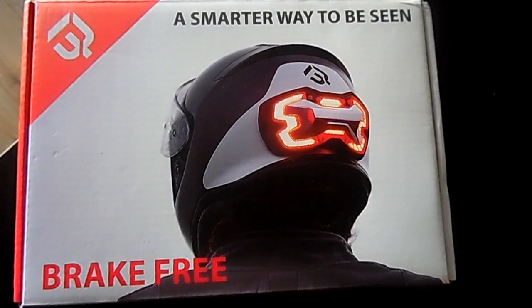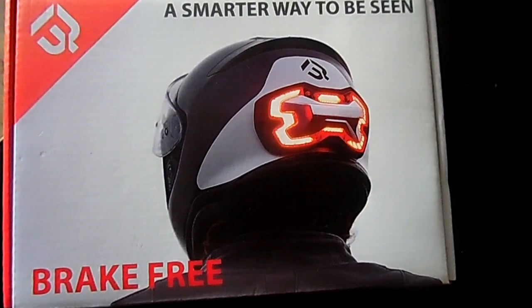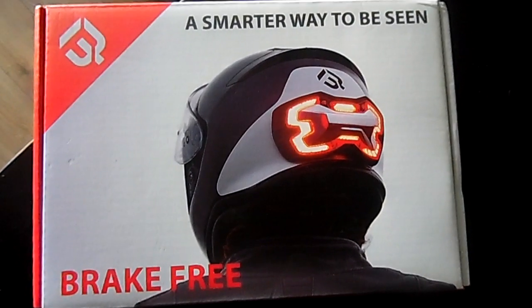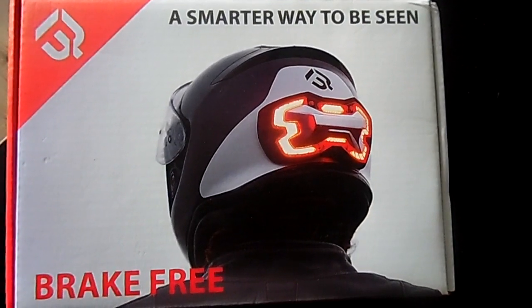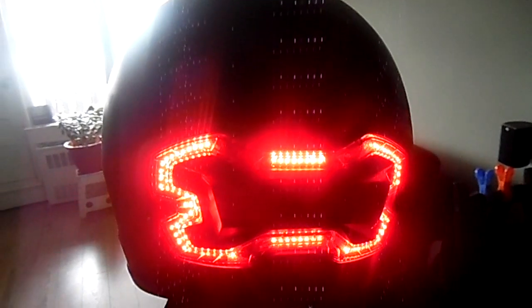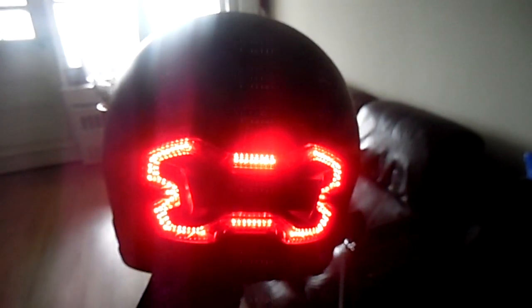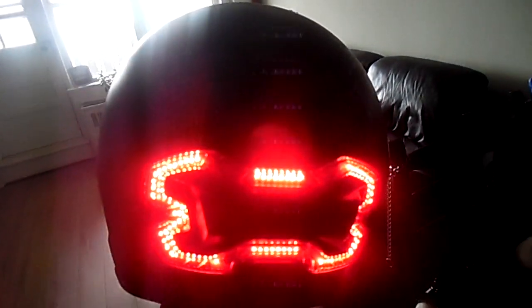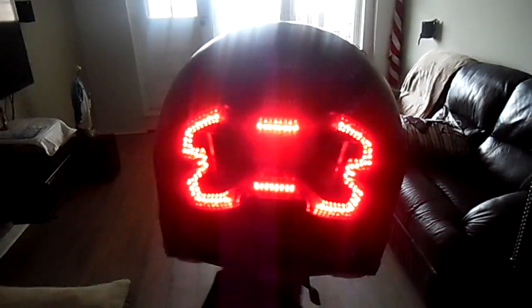It is basically a warning system on the back of your helmet — a visual warning. It has sensors in it to know when your bike stops. It also illuminates while you're riding, but it really illuminates when you come to a stop. When you're going along and all of a sudden you stop, it senses the stopping motion and warns the people behind you that you're stopping.